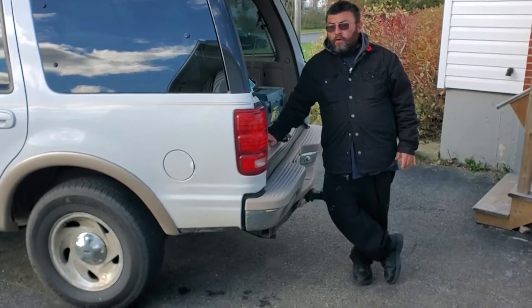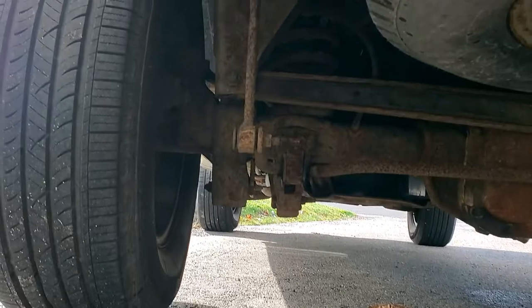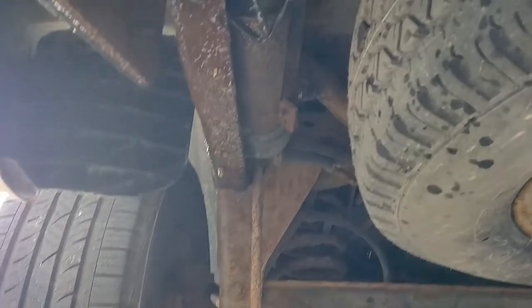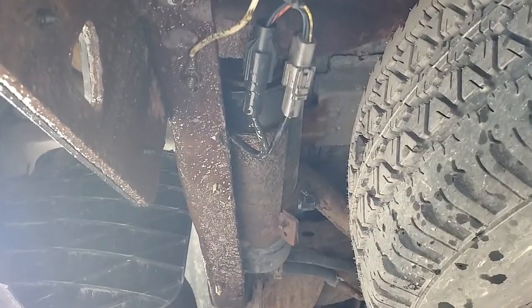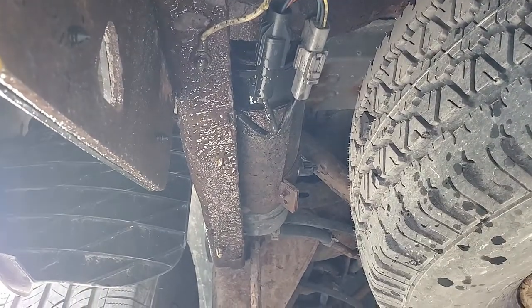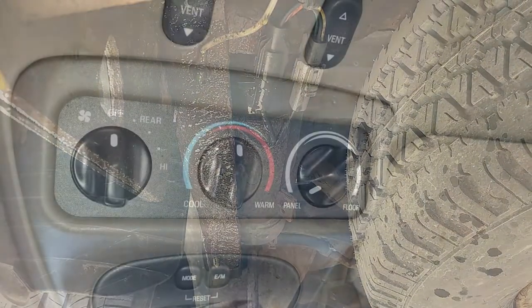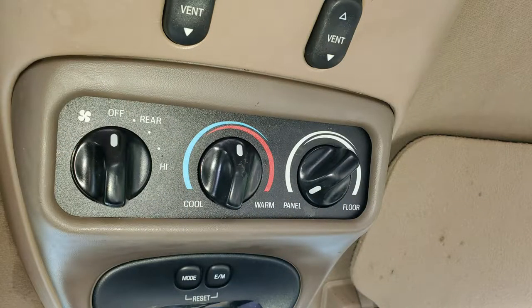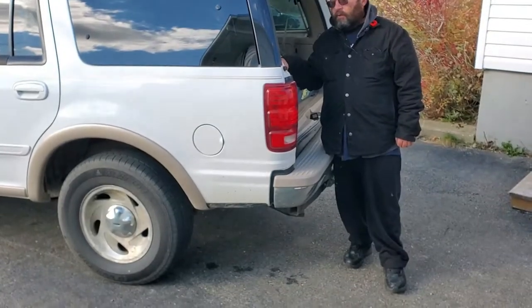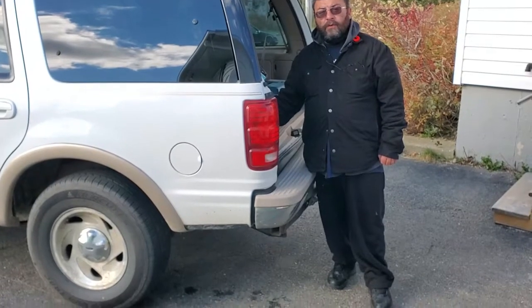We're going to bypass the heater core because the heater core is a pain, and he just can't stop driving this truck. So you might be in this predicament — we want to give you the information you need to help you out. On this particular rig, it's a rear heater core on a 1998 Expedition. So we're going to open her up, cut the lines, and show you how to loop.